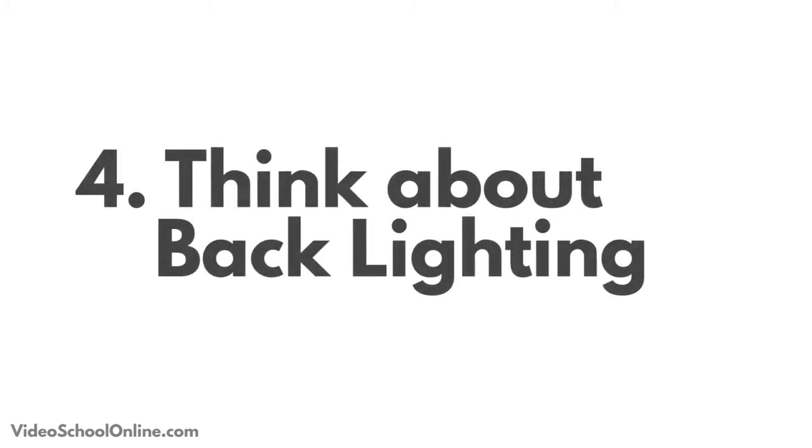Tip number four is to use backlighting. By adding a little bit of backlighting — also called rim lighting or a hair light, they're all one and the same — it really separates your subject from the background.